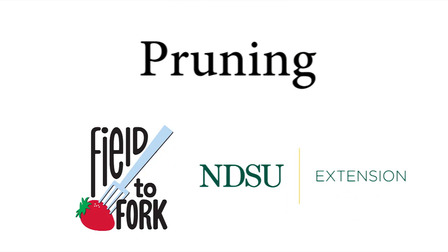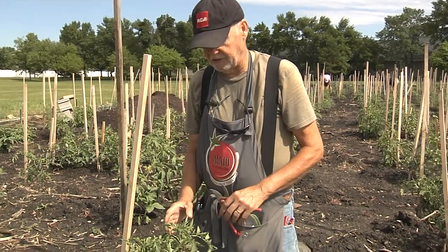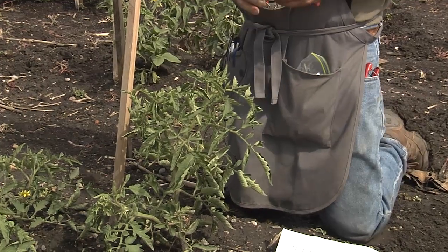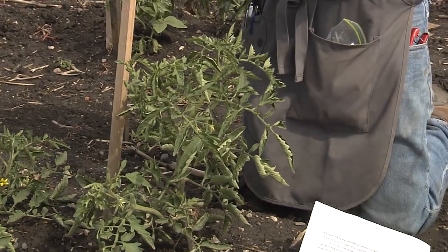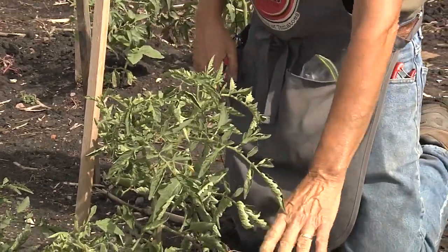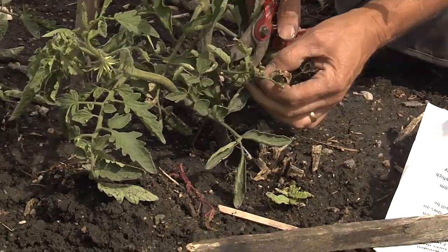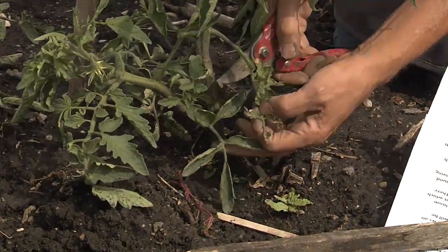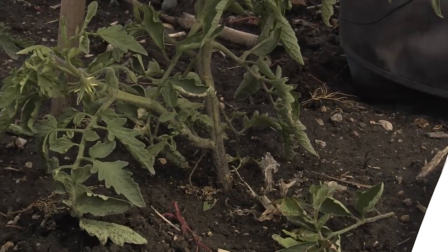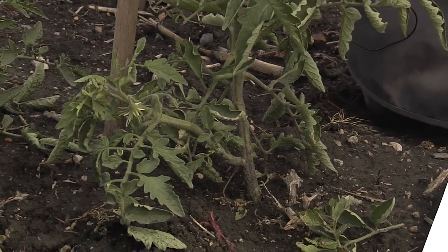Pruning is very important, especially with the heirloom tomato. The tomato will basically continue to grow vertically — it's like Jack and the Beanstalk. The first pruning we do is removing any leaves that touch the ground. You can see these leaves are touching the ground and starting to die off. We prune them off because as the rain washes up on the leaves it can cause various diseases on the plant.